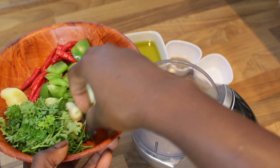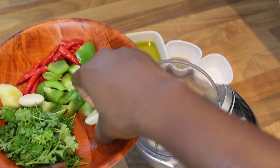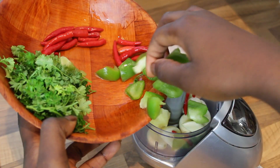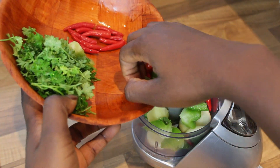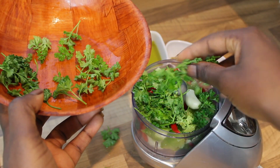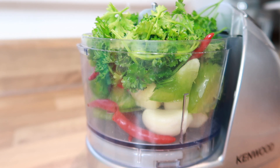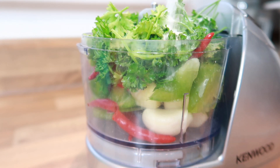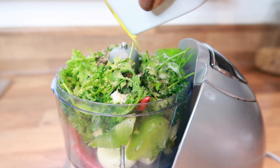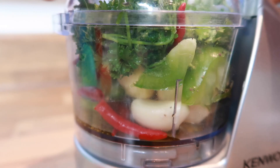Because my blender is pretty small, I'm having to make two batches. The ingredients listed in the description box below will make a batch that fills a 280 ml jar, so do make sure to check out the description box. I'm adding the salt and the olive oil, which helps to preserve the seasoning and gives it a really flavoursome taste. So I'm going to allow that to blend.